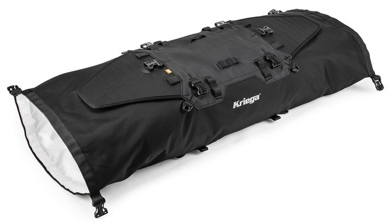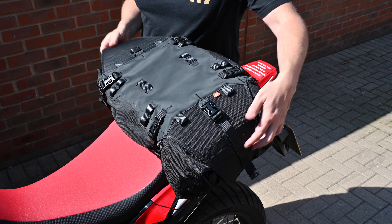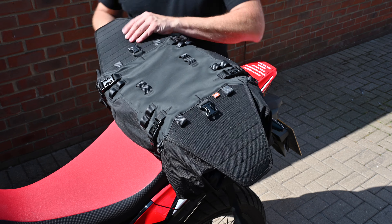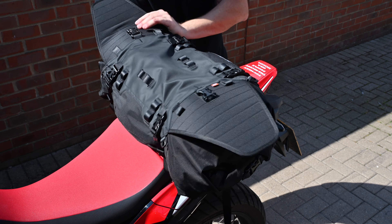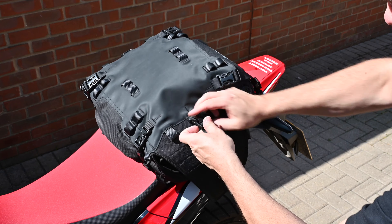The new US40 rack pack is where things get a little bit different in the range, but in a good way. This pack has a double-ended roll top which means its capacity is variable from 28 litres to 40 litres. Its dimensions mean that it's perfect for storing a tent, roll-up ground mats or sleeping bags. There's even a separate tunnel on the top to store tent poles, but if you don't need all that space, roll up both ends and it becomes a handy 28 litre pack.